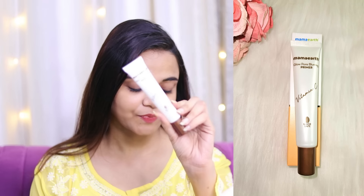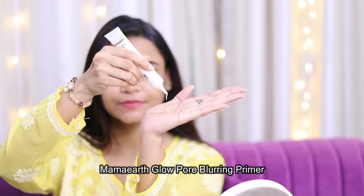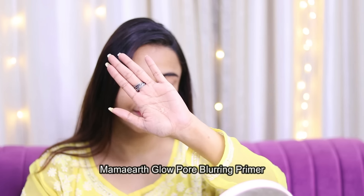Then the next step — we will apply a primer. I am using Mama Earth's newly launched primer. Its full name is Mama Earth Glow Pore Blurring Primer. You can see its consistency — it's a gel form. There is turmeric and vitamin C, which are very beneficial for your skin. Apply it properly where you have open pores on your face, and blend it well.